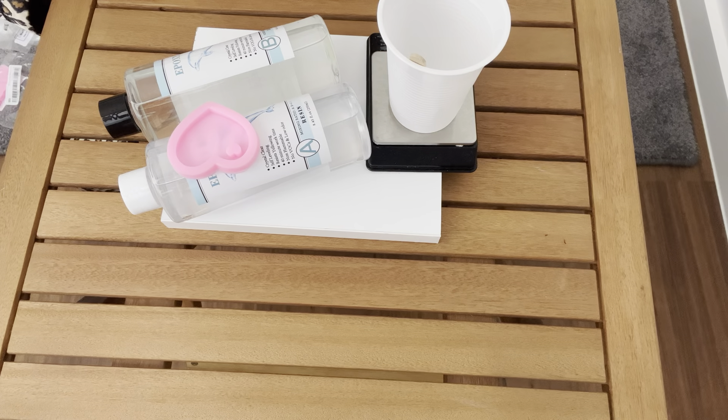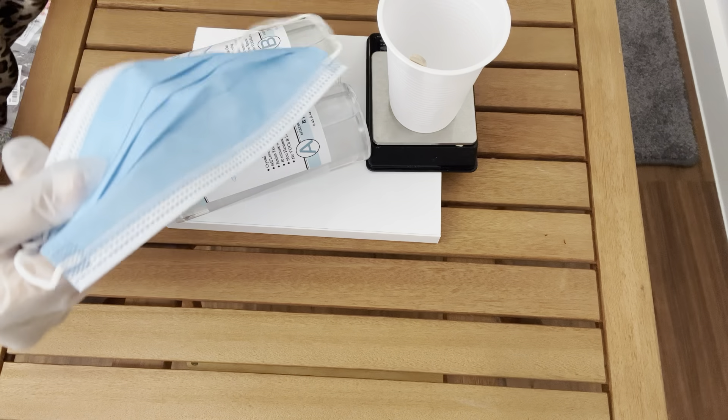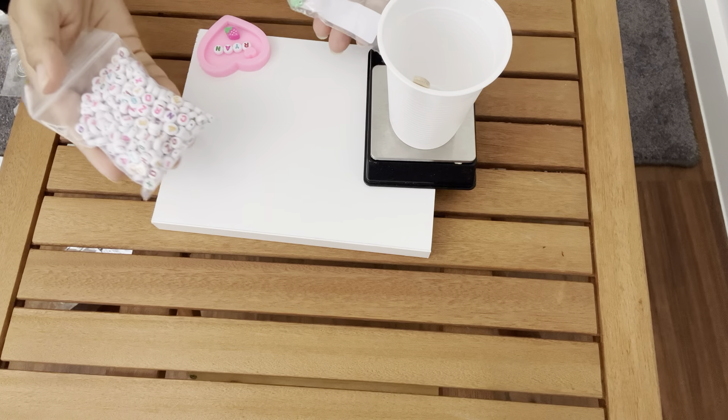Hi everyone, today I am going to try some resin art, which is my first attempt. Let's see how I am going to do it.